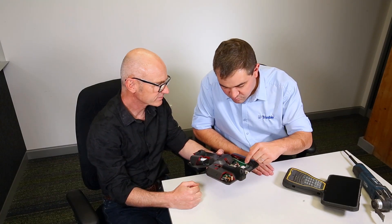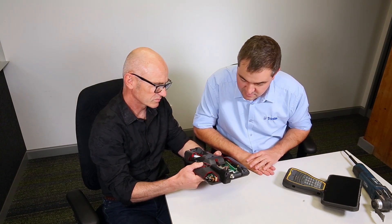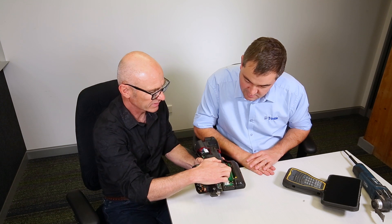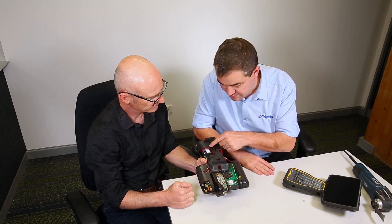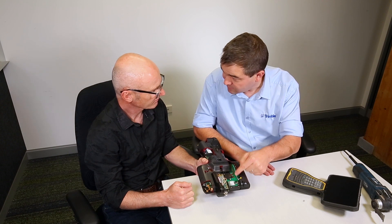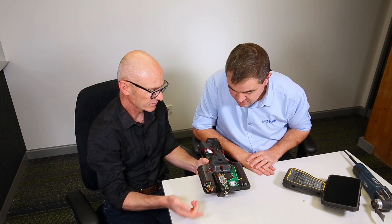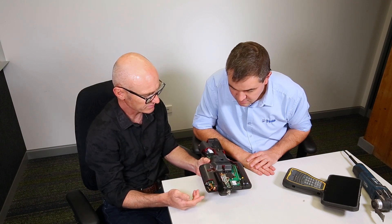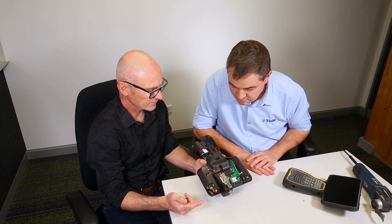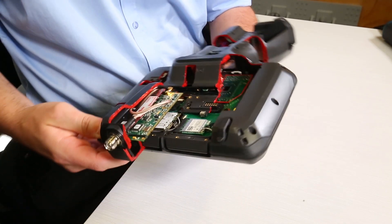So what are the board components here? Going right back down into this area, we have the battery for the real-time clock. So if you take out the batteries, there's still a battery for the clock so it does not reset the time. And then we have the U-blox module receiver for the GPS antenna, and then we have the WLAN and WWAN modules.